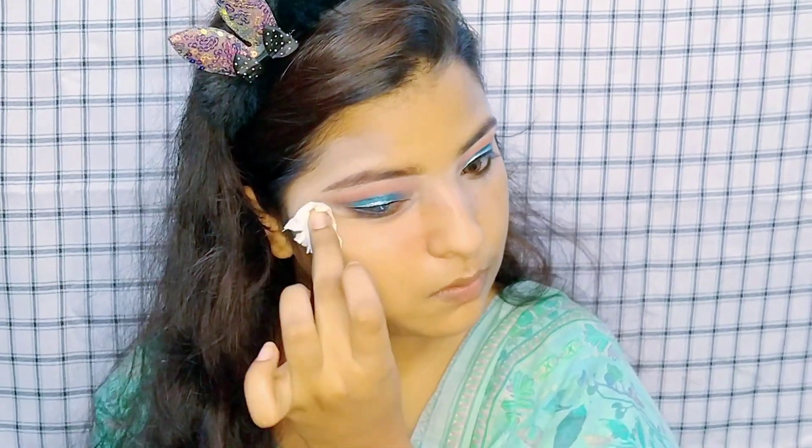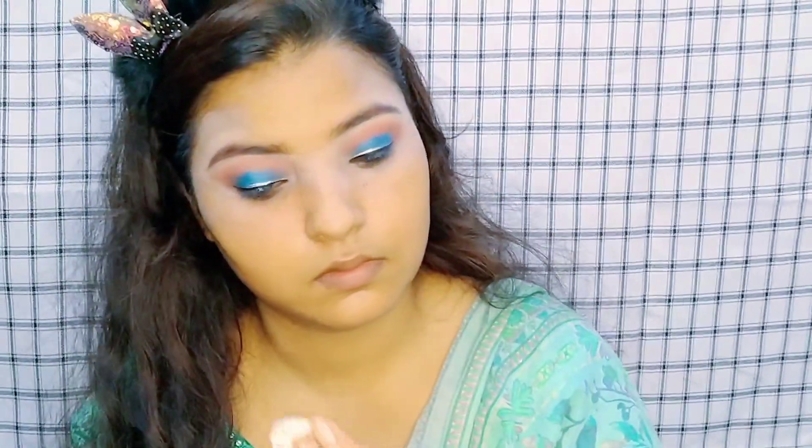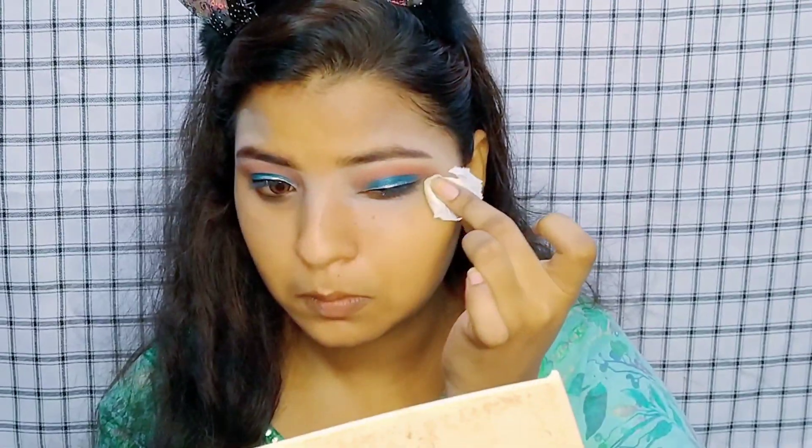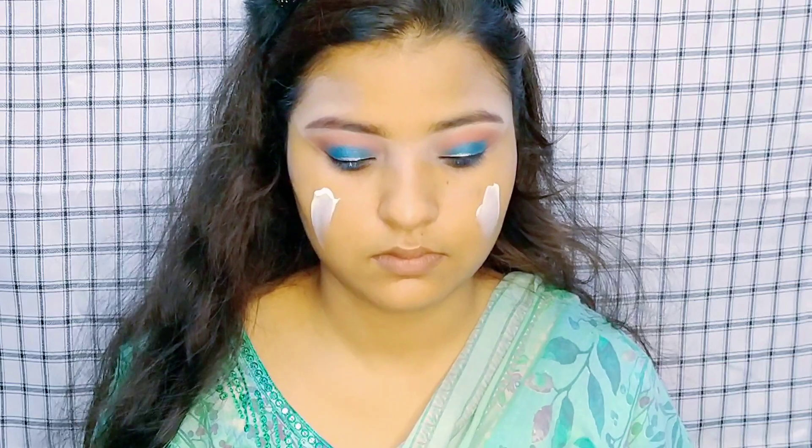There is a lot of fallout from the eye makeup, so we will remove it with a tissue. Our eye makeup is half done. Now we move on to the base.